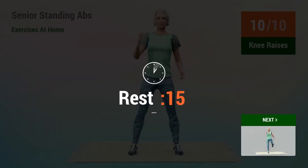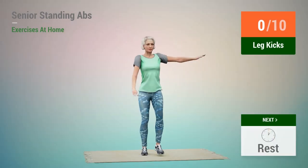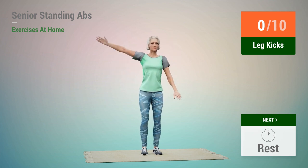Rest time. go. Next exercise, Leg Kicks.